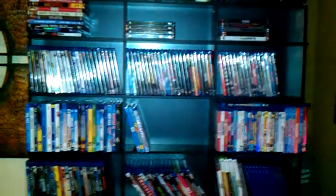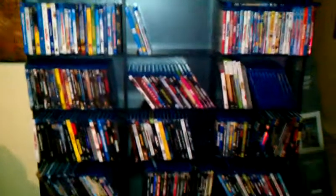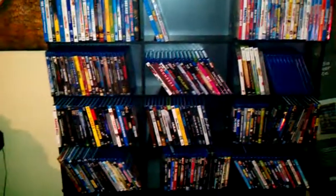Hey guys, BlurayMX23 here, and this is part two of my media tower. I finally got it put together — my daughter helped me and we got it together in under 45 minutes. Really cool. Not as sturdy as I thought it was going to be, but it did fit exactly where I thought it would fit.